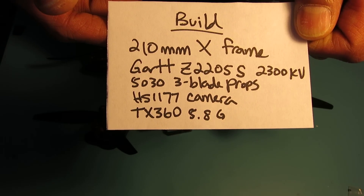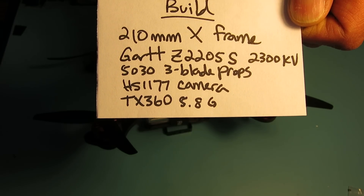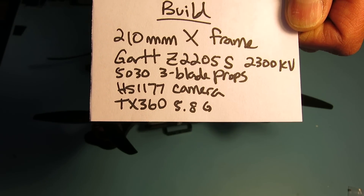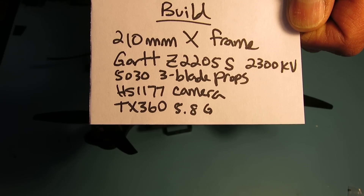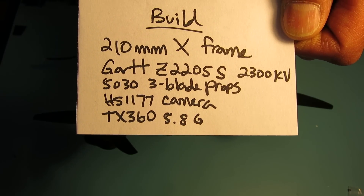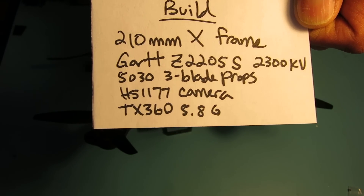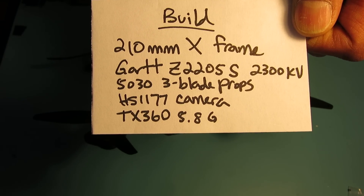It's a 210 millimeter X-frame. I'm using the Gart Z-2205S 2300 kV motors. I have the 5030 three-bladed props on here currently, and I'm using an HS1177 camera with a TX360 5.8G video transmitter.